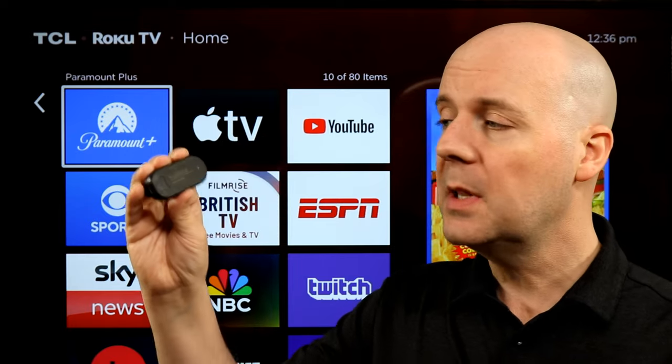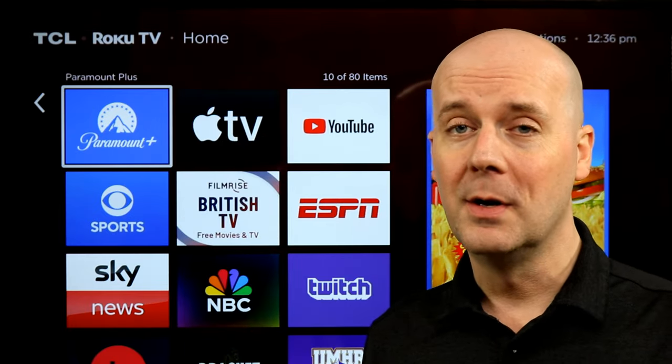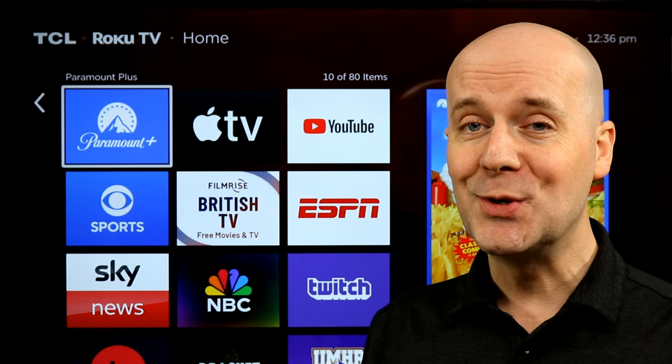This was a review unit sent to us, but they don't get to see this review until it's live on YouTube — they're watching it here just like you are. Pricing on this varies so wildly, I hate to give you a price and have it be wrong. I'll pull a link to it in the show notes.